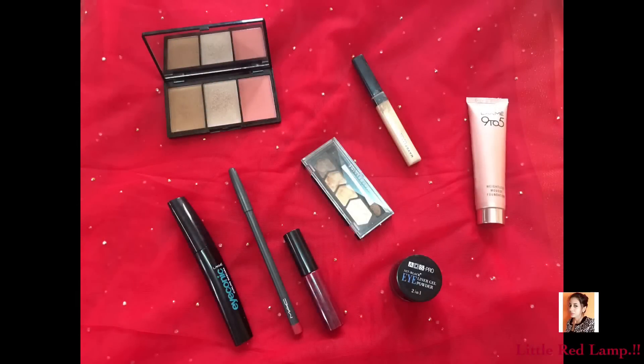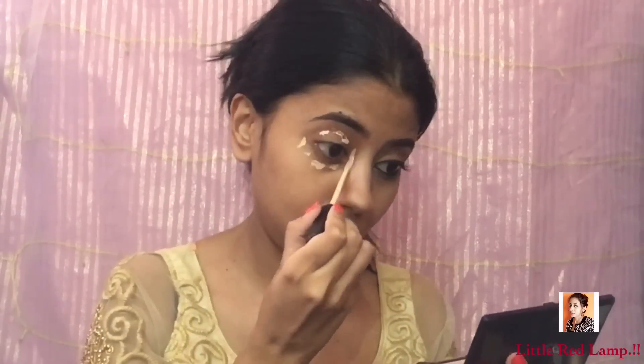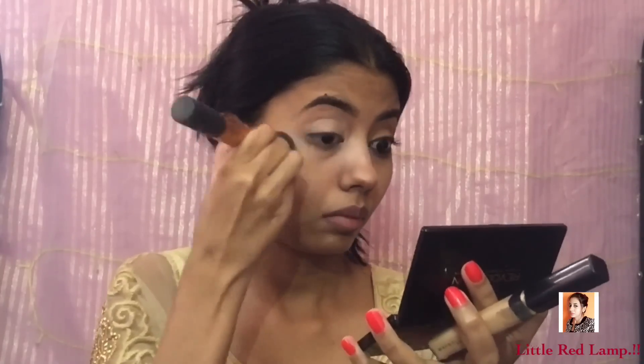These are the only products that I use for this look — you can take a screenshot and I will mention everything down below. From now onwards I'm going to make sure that I do eye makeup looks which are easily achievable by even beginners. Here I'm just priming my eyes and then blending the concealer.